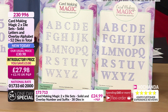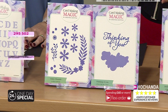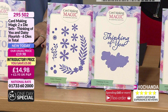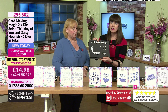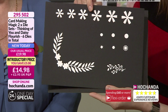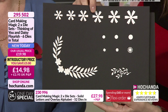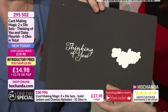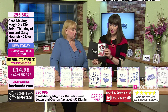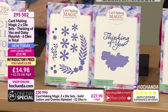Then we've got 'Thinking of You' and the Daisy Flourish — 16 dies in total; 14 in the daisy flourish and 2 in the thinking of you. We've given you all the different sizes of daisy, or whatever flower you want it to be. You can use any card type, any paper, even parchment — these cut beautifully. You've got the flourishes, all the centres and leaves to go with them, and then the 'Thinking of You' sentiment — great to have in your arsenal for so many different occasions. £14.98 with a £5 saving. Item number 295502.